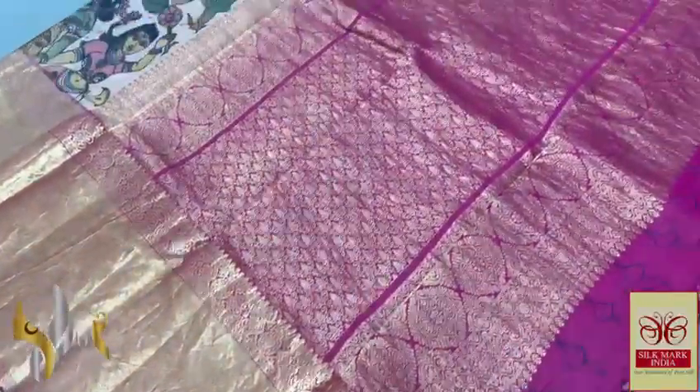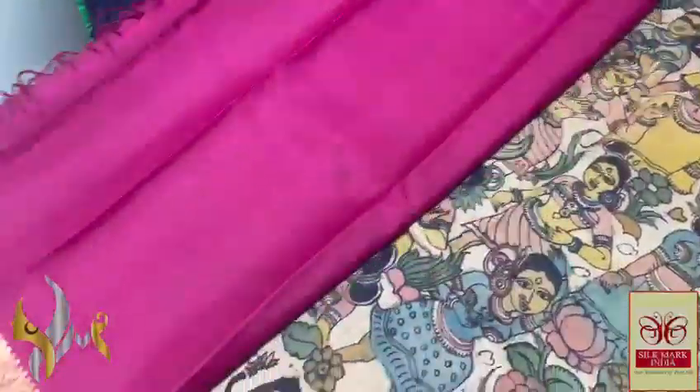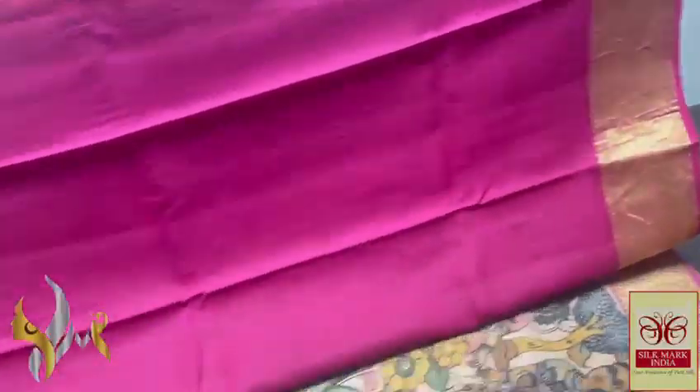A heavily worked pallu with golden saree and a closely weaved design. The same rani pink is the blouse piece also, with the borders running in the blouse piece as well.